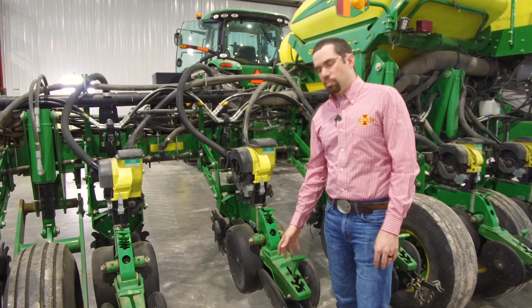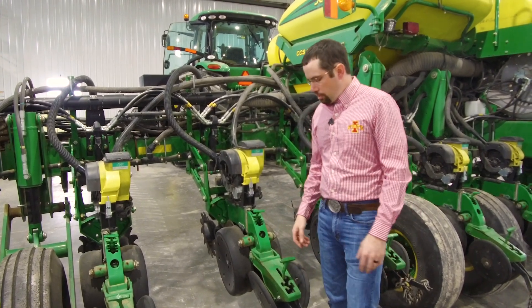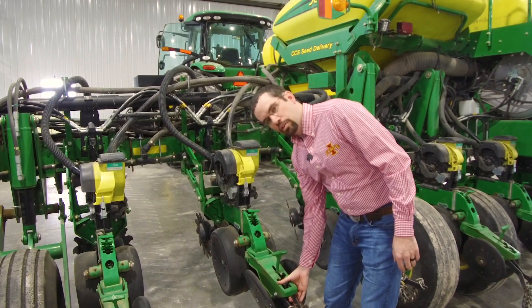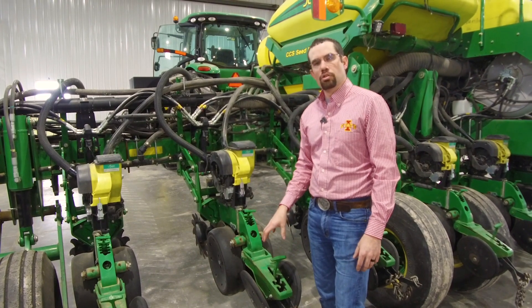It's important to have your closing system properly aligned with your row unit so that it's equally closing the furrow from each side as you're going through the field. You want to make sure that you don't have excessive wear or slop in your closing system as the first step. Then we'll check with a quick scribe test to make sure that the closing is aligned.